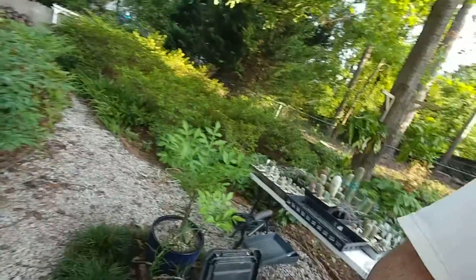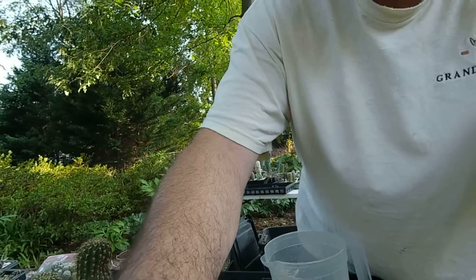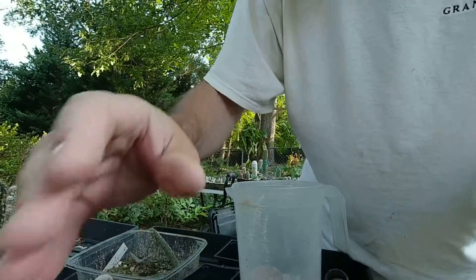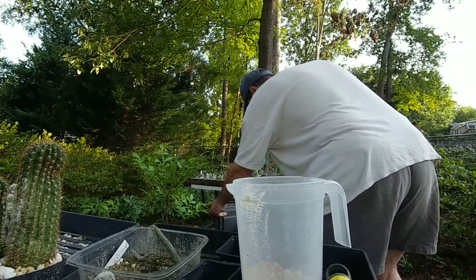Alright, so my greenhouse got crushed, so I had to get this stuff going right here to be able to replant all my plants and all that stuff. It was a lot of work.